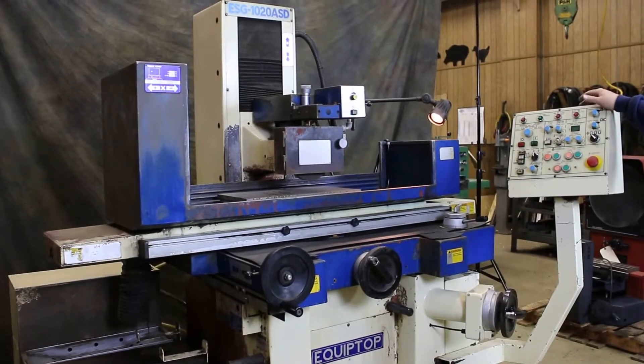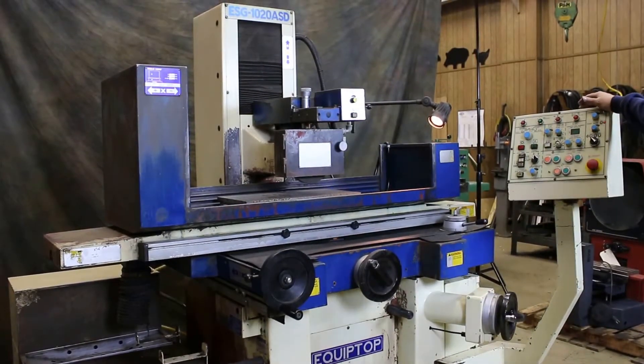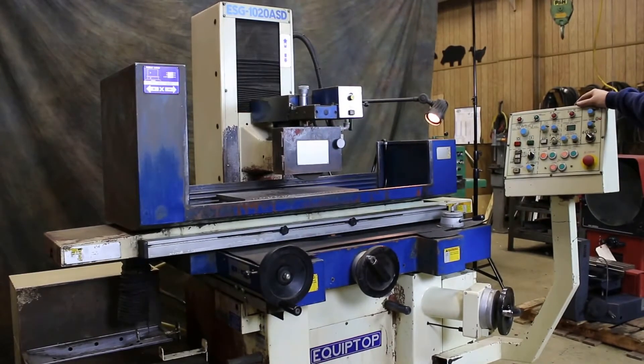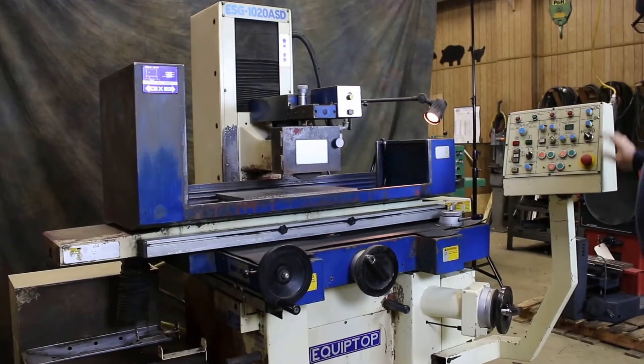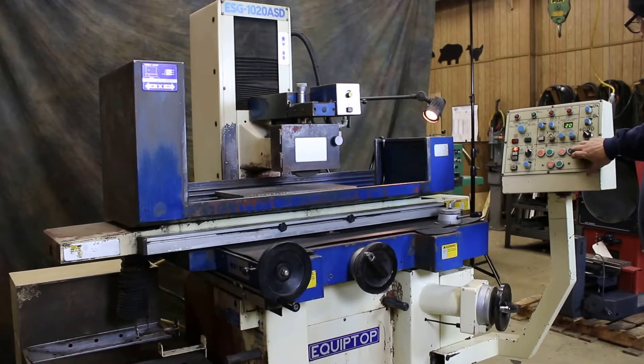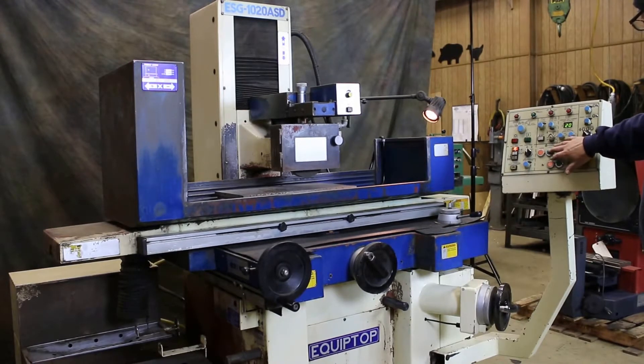Today we're going to do a little demo on the Equitop ESG 10 by 20 automatic surface grinder. This is three axis automatic, hydraulic. We're going to start the machine up — first the spindle, then the hydraulics.